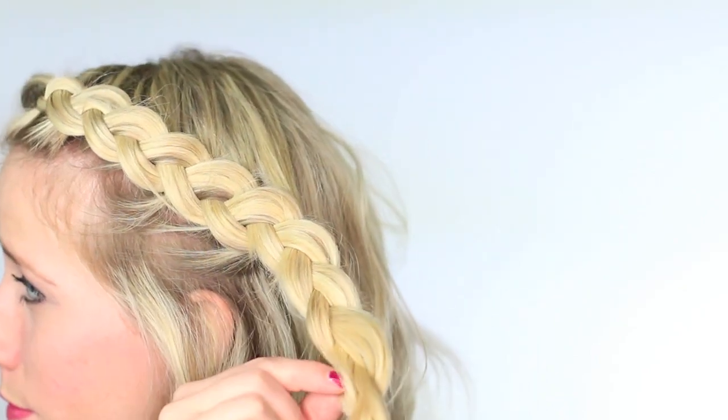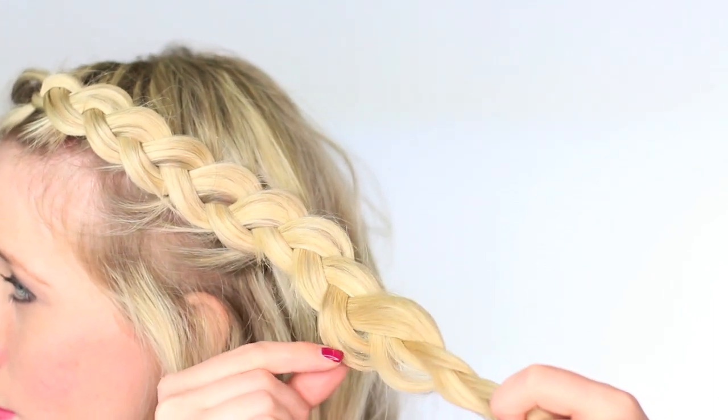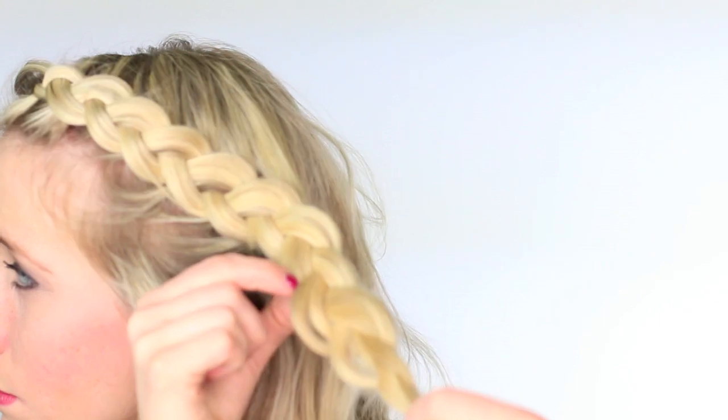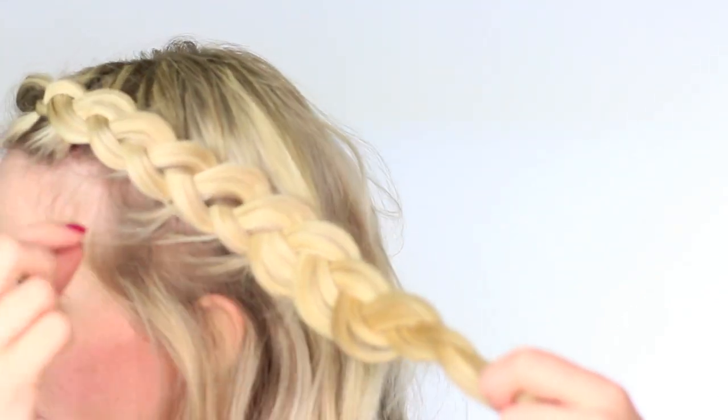So as you can tell, I'm just pancaking this braid, pulling out those pieces, and I'm being very gentle with it because you don't want to pull out too much. If you pull out too much, sometimes I've had to start braids over and it's definitely no fun. So just gently, gently pulling on this braid.